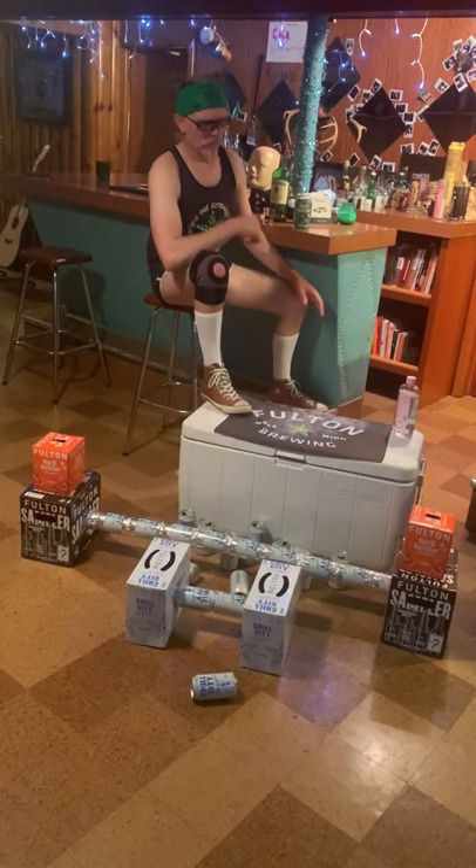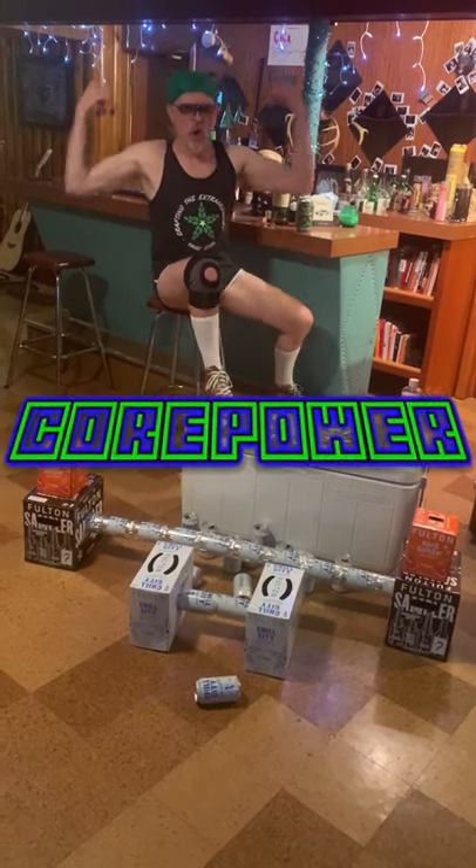Hey gang, Cory here, but when I'm working out, I'm CORE POWER!